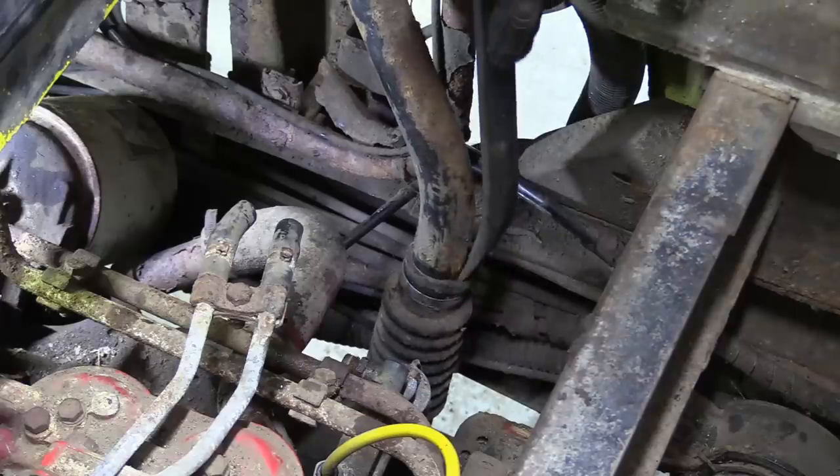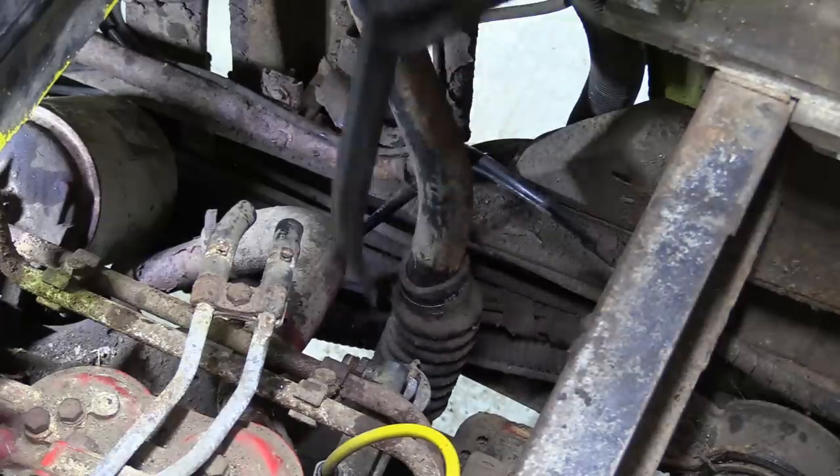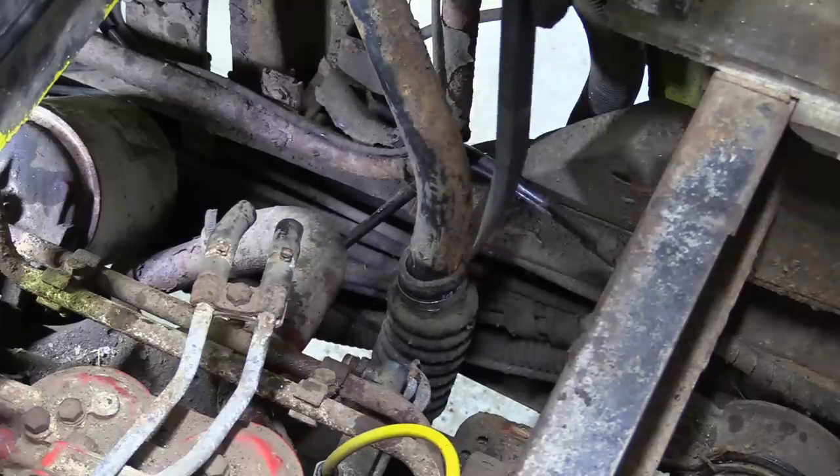The oil filler tube is huge. It comes from inside a flat behind the cab, down this black tube and into the sump. I think it'll come down with the motor.